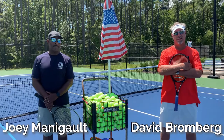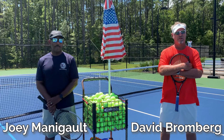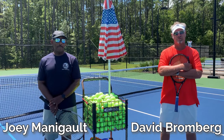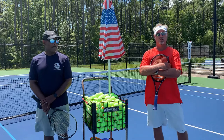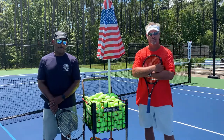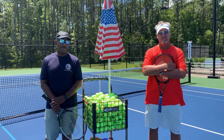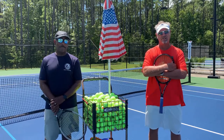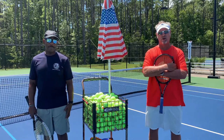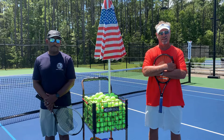Hey guys, my name is Coach David. I am the head tennis professional here at Waccamaw Regional Recreation Center at Stables Park, and joining me today is Coach Joey, who also works with the Parks and Recreation Department. We're going to do five series of lessons to get everybody introduced to tennis, so hopefully you can come out here and enjoy our ten wonderful courts and enjoy the game of a lifetime.